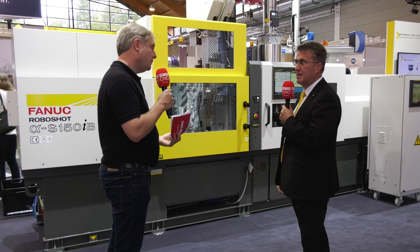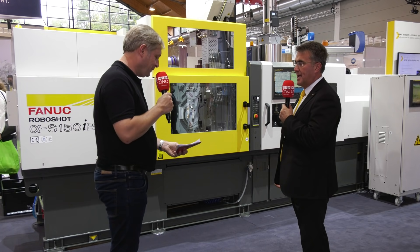In this economy at the moment, power saving is really key. We can be the most efficient with a complete all-electric machine package.